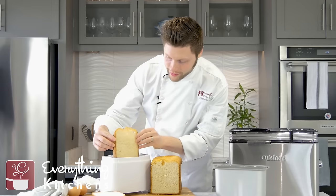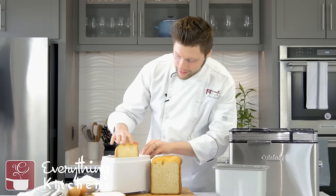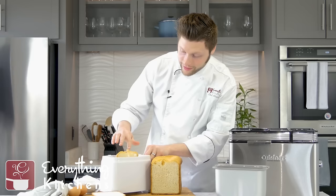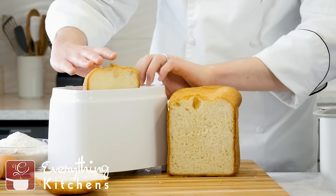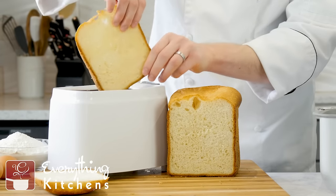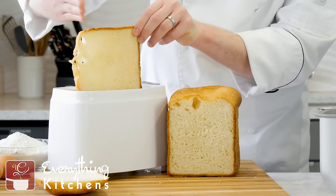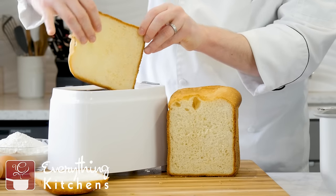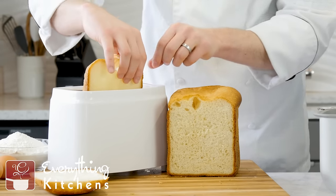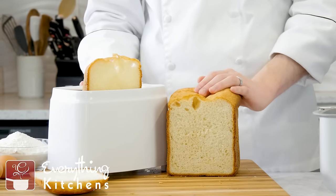Let's see if it fits in our toaster. It's fitting this way, but let's try to toast it all the way down. You can see there's a good inch sticking up out of the toaster. It's not going to fit on the side either unless you cut off the top half. So it's not going to fit in your standard toaster, unfortunately — but it's still going to make a really good sandwich, and if you wanted to cut this down to toast it, you could absolutely do that.